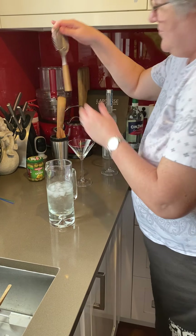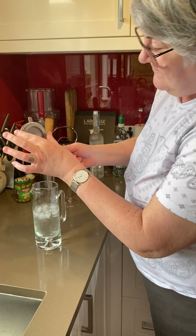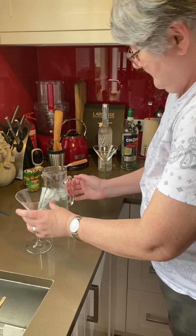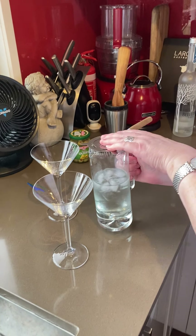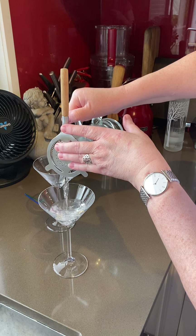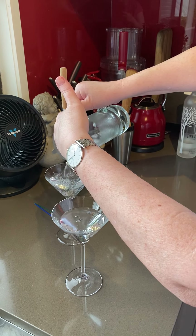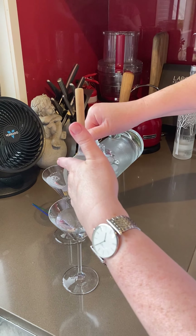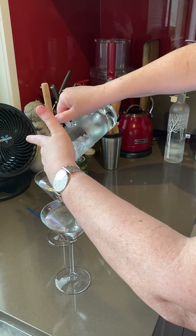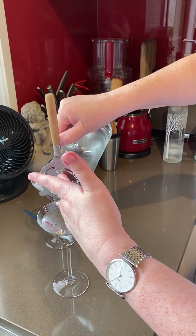Then I'll get my hawthorn strainer, and that fits in because of this — it fits into the top of the jug. And we just divide that between the martini glasses. The ice has just chilled it down enough; you don't want it too cold.